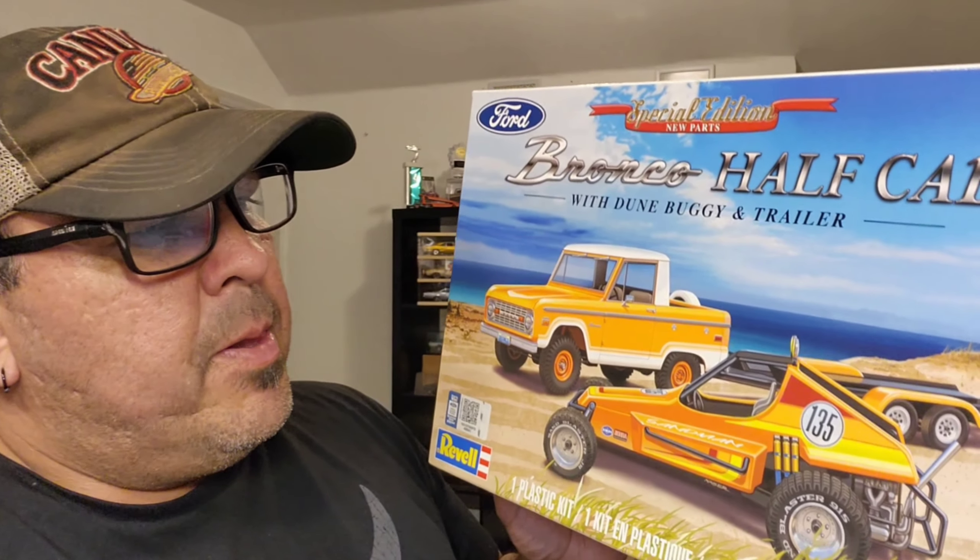So just a quick recap — this is the kit I'm building. It's the half Bronco half cab with the dune buggy and trailer. I'm not a big fan of the half cab; I was going to switch it out for the regular Bronco I have. But once I opened this kit, I realized some of the parts are in there that don't show up in the directions, which I didn't realize until I was going through all the parts.